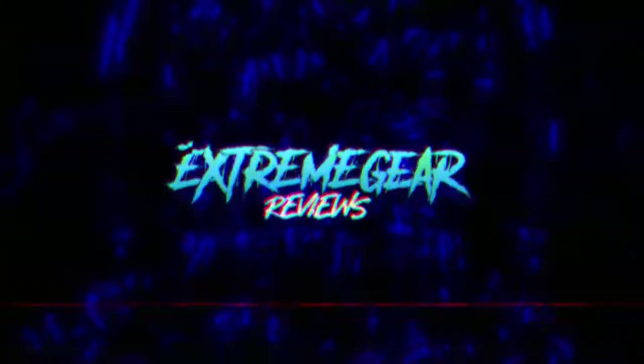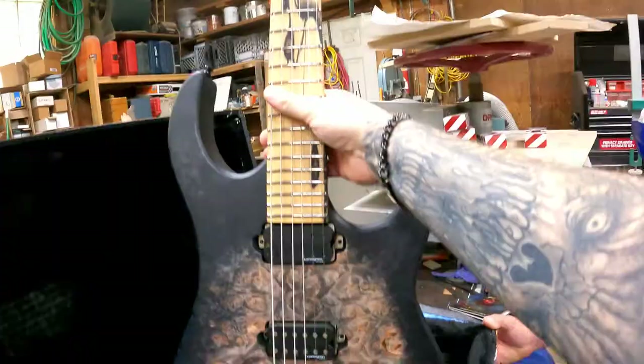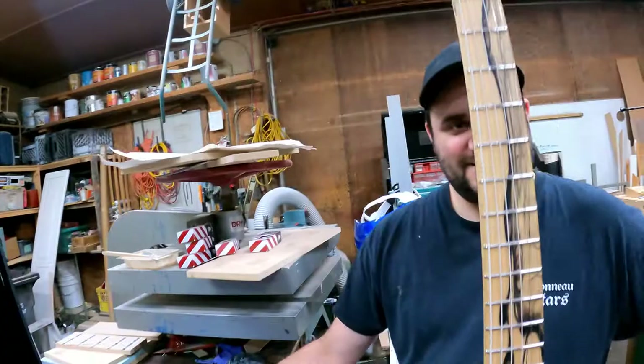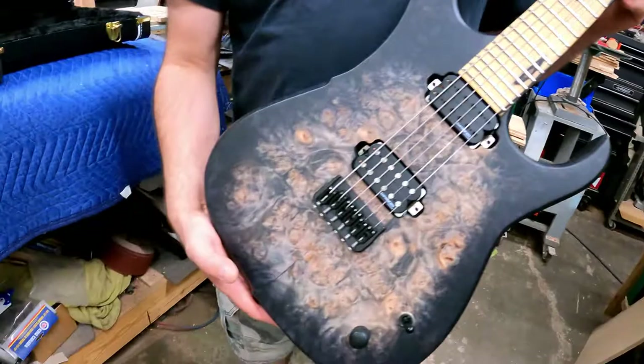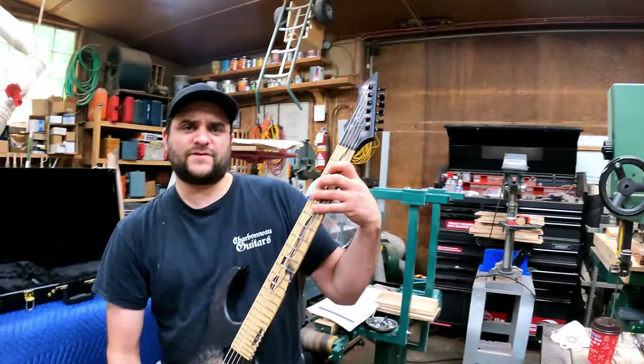This is Charlie with Extreme Gear Reviews. About two weeks ago I drove over to Charbonneau Guitars just outside of Montreal, Quebec, Canada to pick up my very own custom Simtar six-string beast of an axe. While I was there I had an opportunity to chat with Piao Charbonneau, the owner and operator of Charbonneau Guitars. He gave me a little tour of his shop and shared some of his philosophies on guitar building. This is an exclusive interview with the owner and master builder of Charbonneau Guitars.